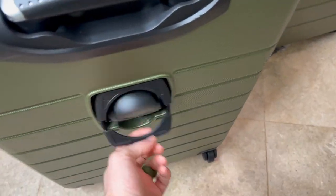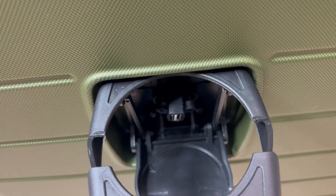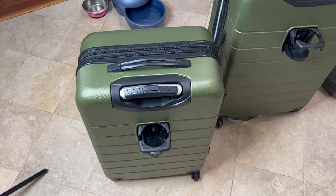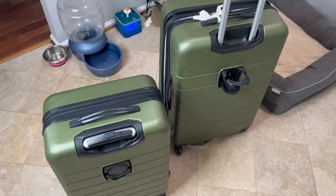Once again, each one of these has the cup holder feature and the USB in it. It's a really nice suitcase — hard shell so it's nice and strong, and a real pretty color.